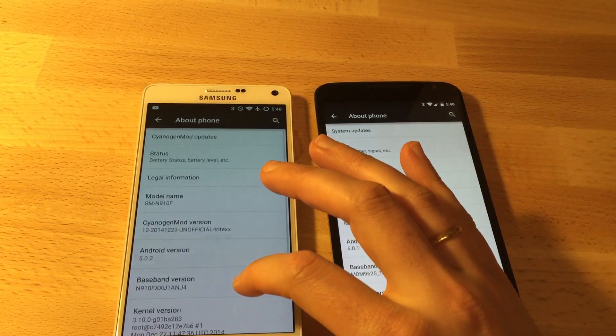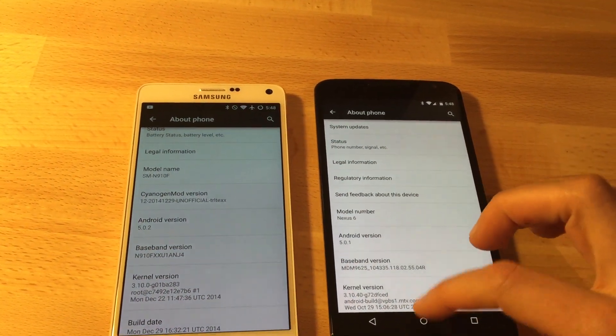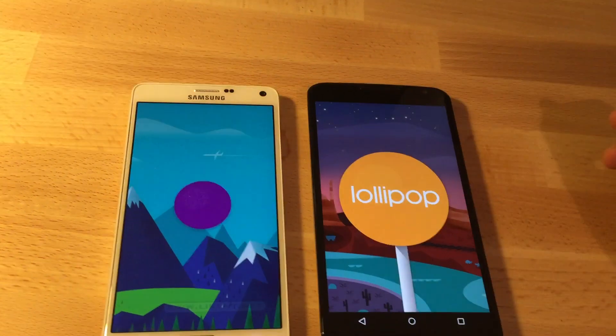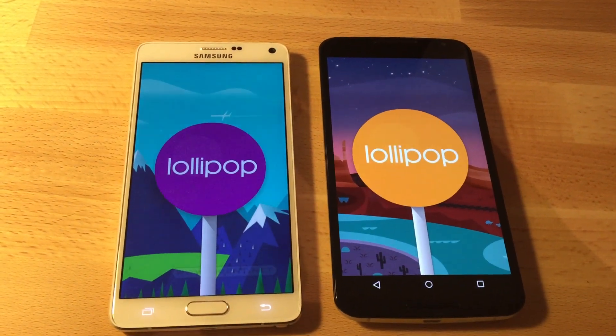I will put a link in the description. Again, please know that you void your warranty and that this is a very risky operation — you can lose your very expensive phone. So yeah, enjoy Lollipop, see you guys soon.